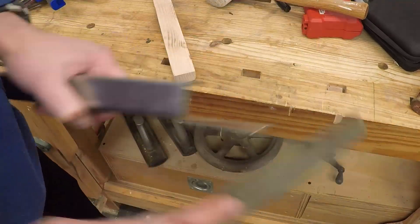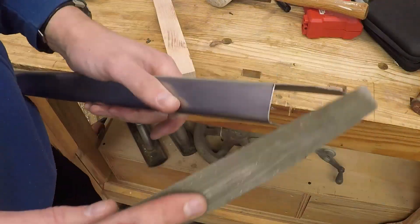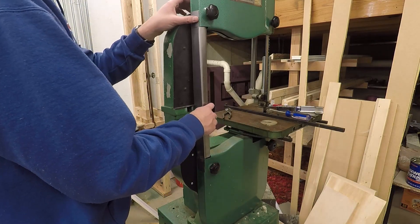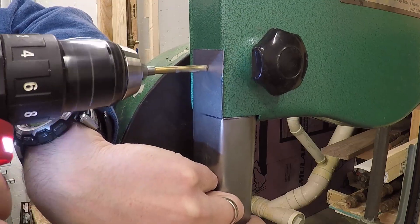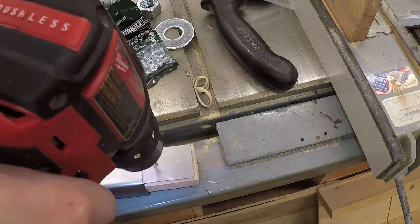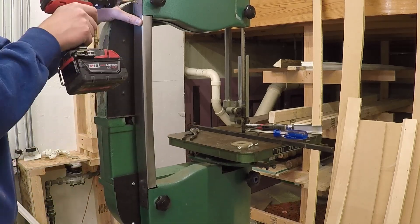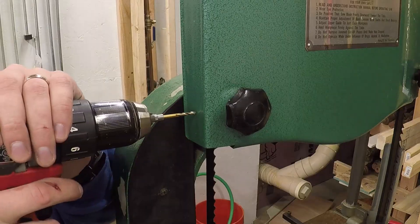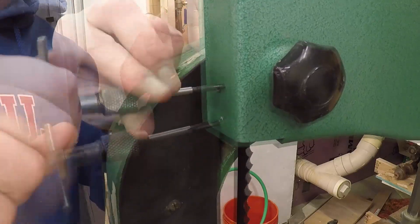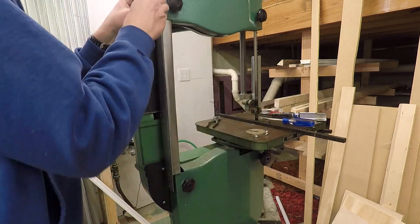I recommend deburring the edges before you bend so that you don't slice up your hands. With the guard bent, I put it against the band saw to mark for mounting holes — I eyeballed these and drilled through the guard, then put the guard back against the saw, used the drill to mark the holes, and completed drilling through the covers. I then tapped for number 10-24 machine screws and checked the fit of the guard on the saw.